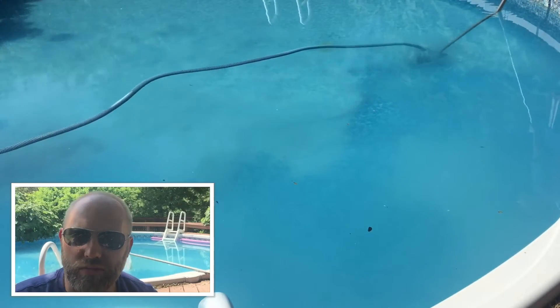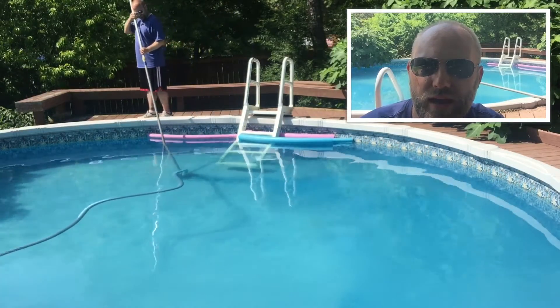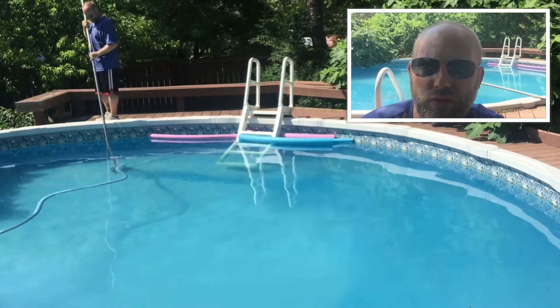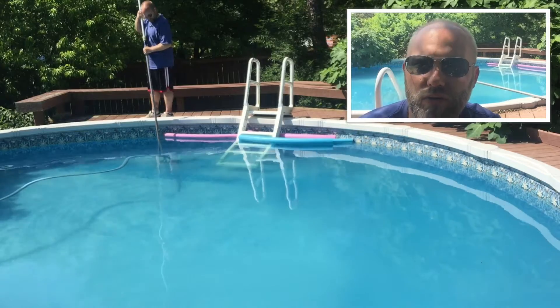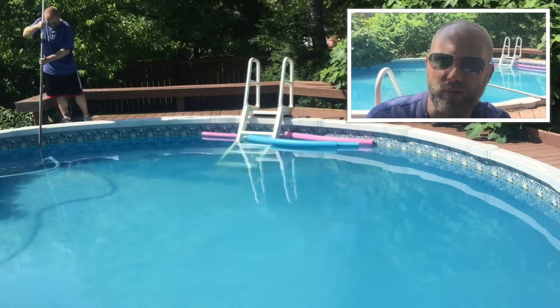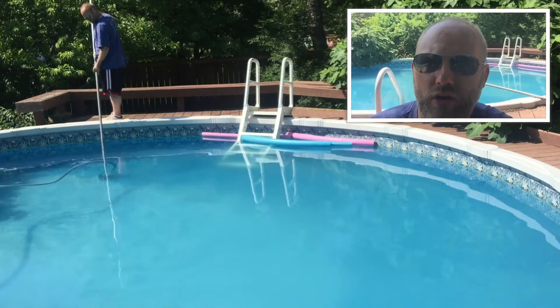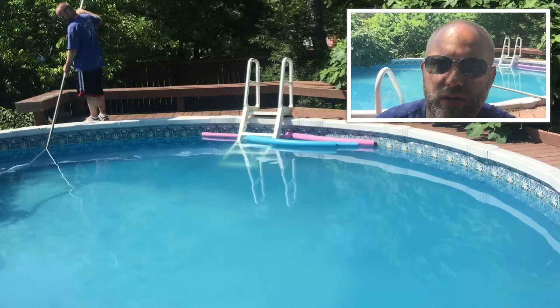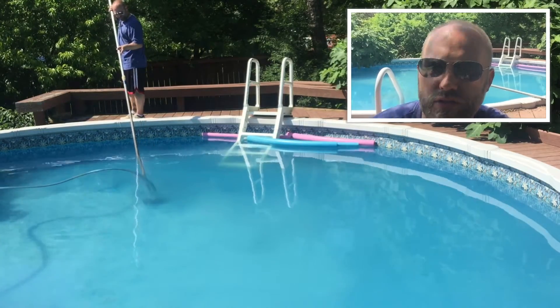Going slow keeps it from stirring everything up. You will get some of it stirring up, but as long as you go easy with it, a lot of that will settle back down. We've got about half of the pool done. We were able to get about half of it done before the water level got too low to vacuum anymore. When you're vacuuming this stuff up, you've got to vacuum to waste, and some of the water had already evaporated over the last couple of days. Plus with cleaning the filter, that goes to waste too, so it dropped down a few inches.